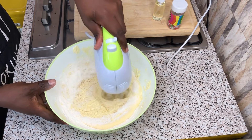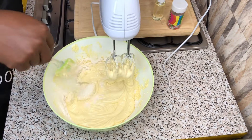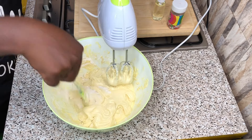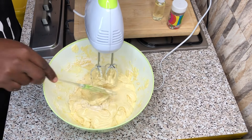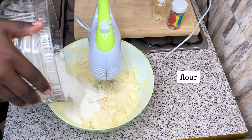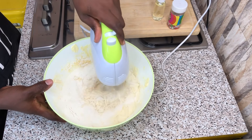I will be adding my flour in batches so I can mix properly and easily, and continue to scrape the sides of the bowl as well to ensure good mixing for a delicious cake. This is my last batch of flour, mixing properly with my whisking machine.